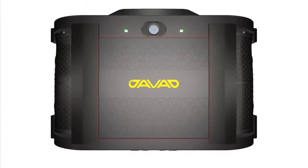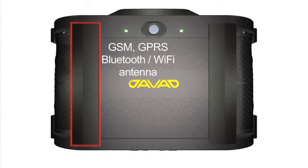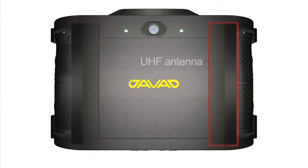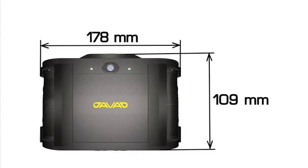In the back of the receiver, there are high capacity rechargeable removable battery packs, GSM, GPRS antenna, Bluetooth, Wi-Fi antenna, and UHF antenna. They are all safely secured away from interferences and blockages inside the receiver on both sides of the battery packs.